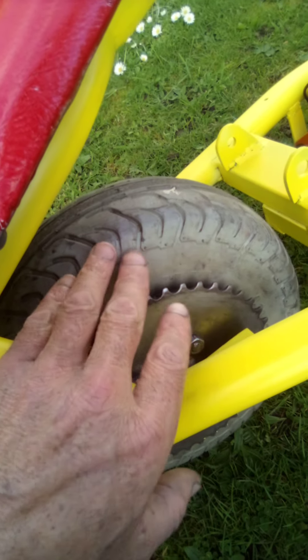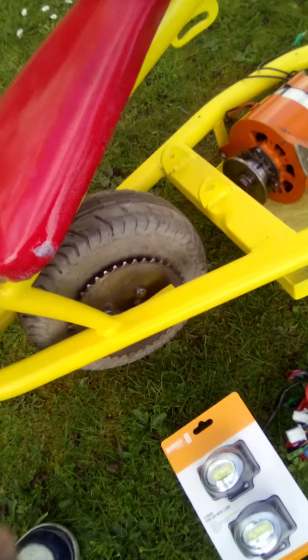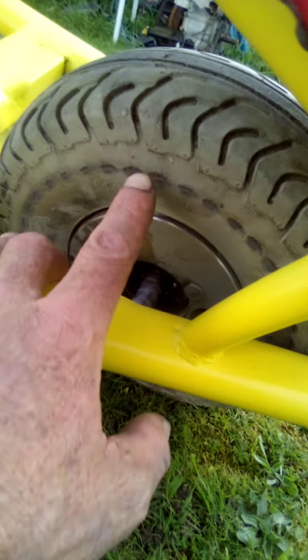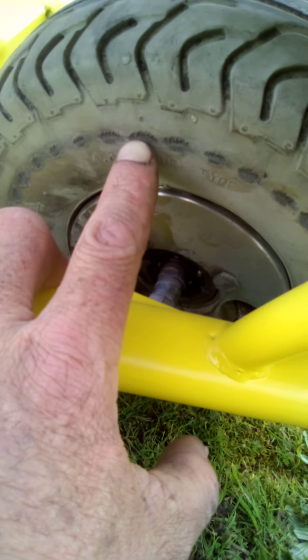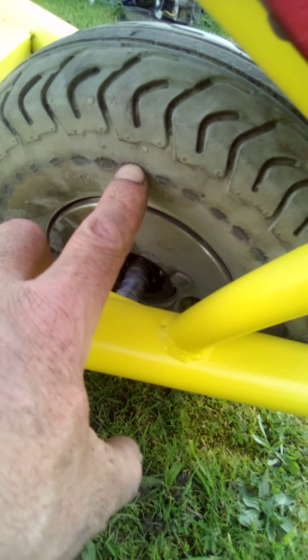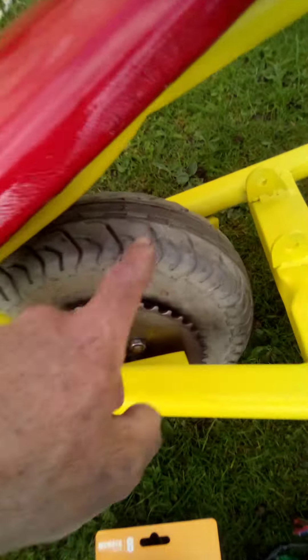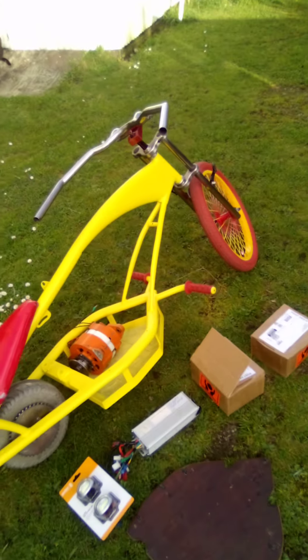I've flipped the wheel around since the last time you've seen this. The sprocket's on the same side but I've just flipped the tire around. The reason being is because if you were watching my other videos, the chain was eating into this side. I didn't want to risk wasting this wheel, so that's why that tread pattern is around the other way. But that's okay — it'll hang into the road better this way.